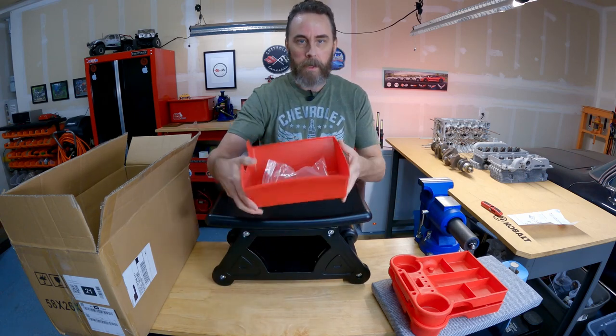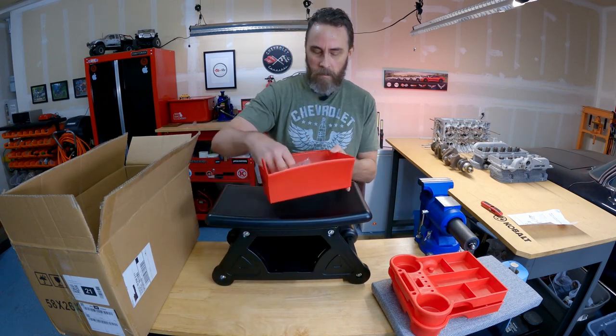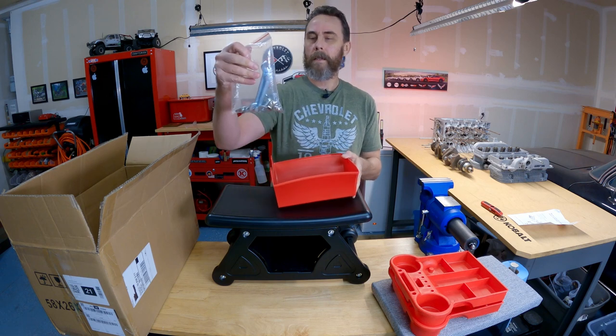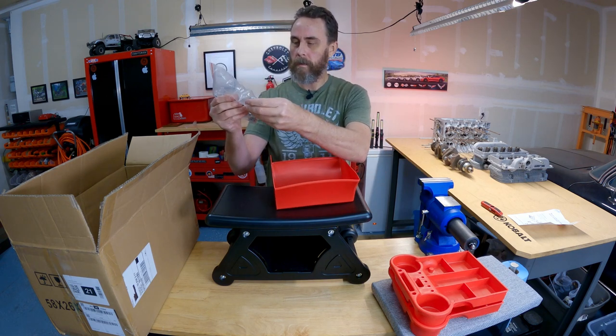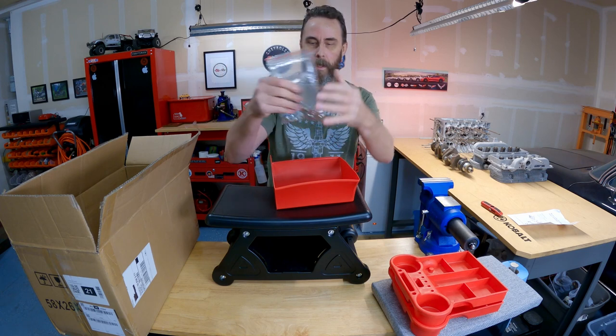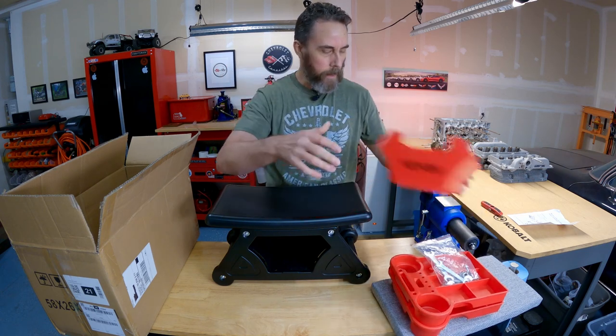There's a drawer that comes all the way out, which is super handy. They even sent two pretty nice end wrenches so I don't have to round up tools. Seems pretty well built — I dig it.